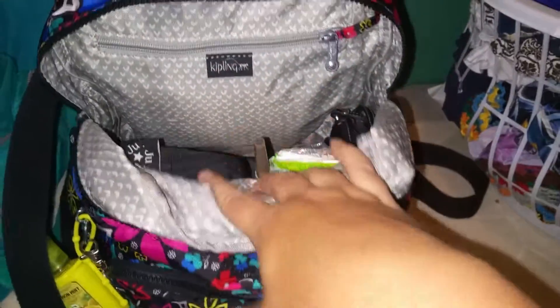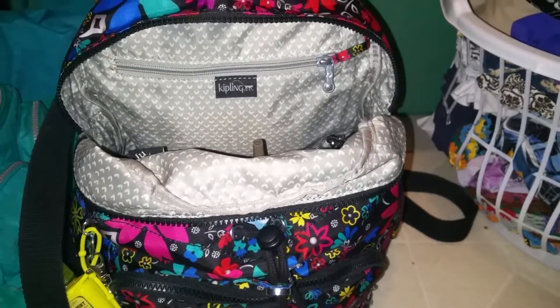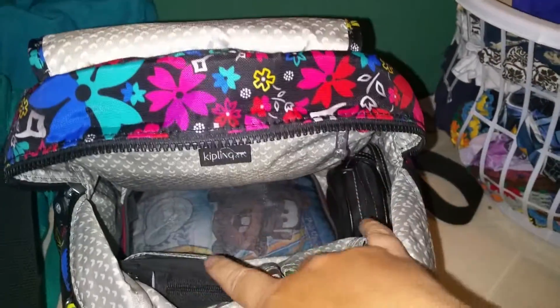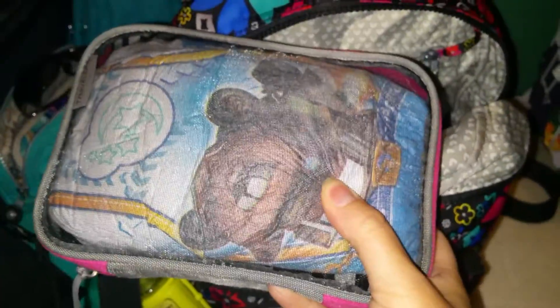I did not carry snacks in this bag because I carried my Kipling lunchbox with me when we went out and just put snacks in that. So the only thing I had in this was drinks. The large travel and packing cube down in the bottom — I just got a pull-up, an extra change of clothes, I think the baby powders are in this now, and some extra underwear, and our little baggie is in that.